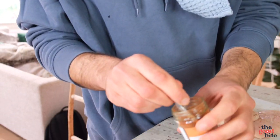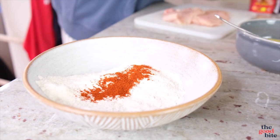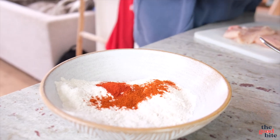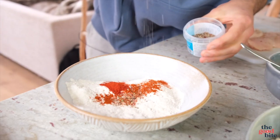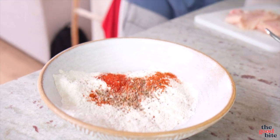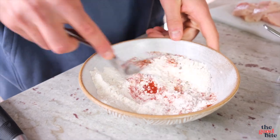I think the flour is the most important part to season because we're going to double coat it in the flour, and I feel like that soaks up the most flavor and adds it to the chicken breast. A tiny bit of cayenne pepper for a little heat, and then paprika — about a quarter of a teaspoon of each. We want it subtle, not too paprika-heavy. And then a bit of seasoning into the breadcrumbs as well.